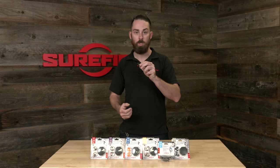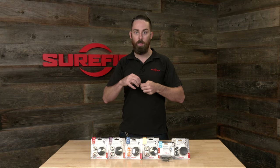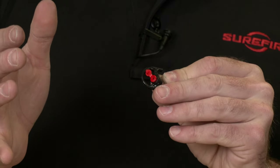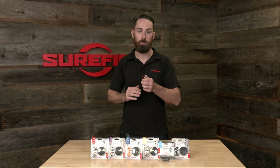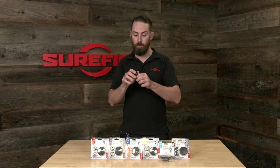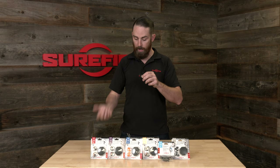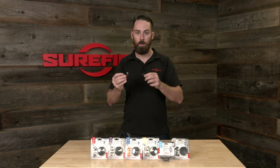They both feature that same patented EarLock retention ring, which is very comfortable. They also have a noise filter — when that cap is open, you can hear conversational tones much better, so you can talk to people and understand them much easier. You're still going to get some protection: with the filter cap open, the EP3 gives you 11 decibels of NRR and the EP4 gives you 12 decibels of NRR. Both of them with the filter caps closed give you 24 decibels of NRR. These are also both available in a couple of different colors — black, as you see here, and also available in orange and clear depending on your preference.